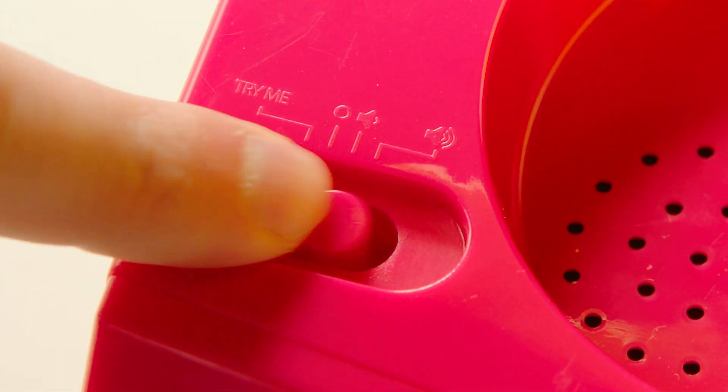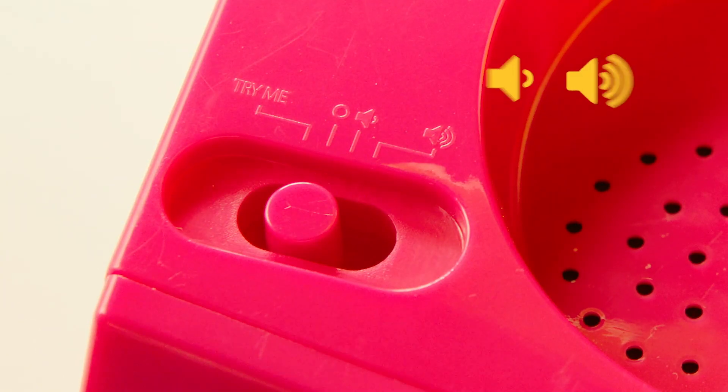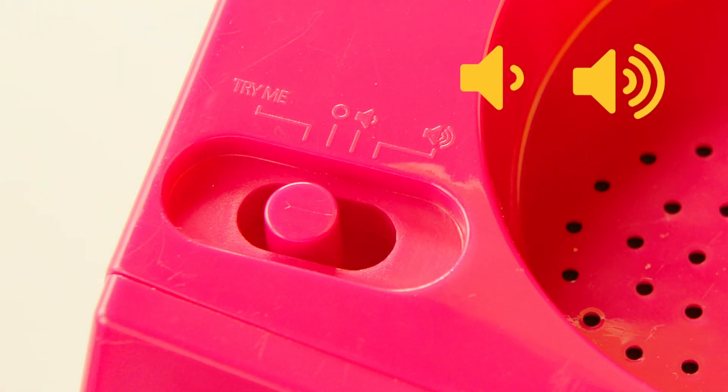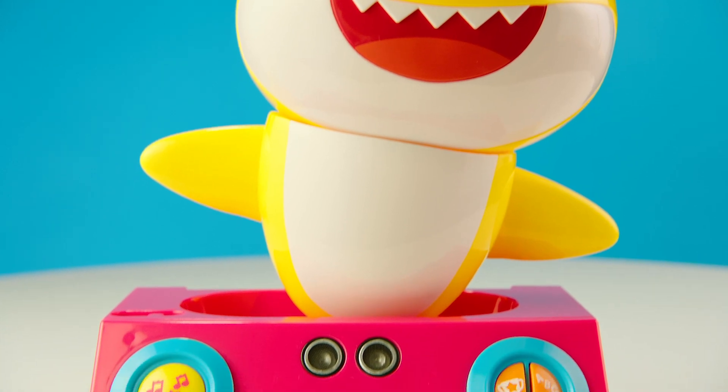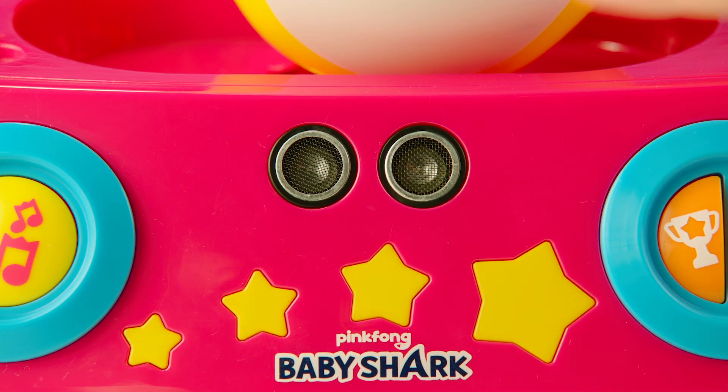First, power on. The volume can be adjusted by sliding the volume control switch to the high or low volume settings. The Baby Shark Dancing DJ has special dance detection motion sensors, so Baby Shark knows when you are dancing.